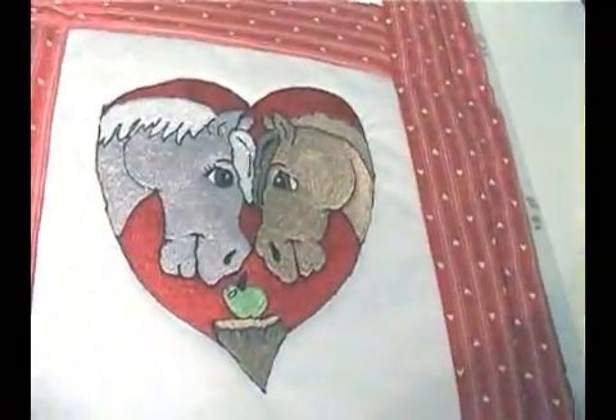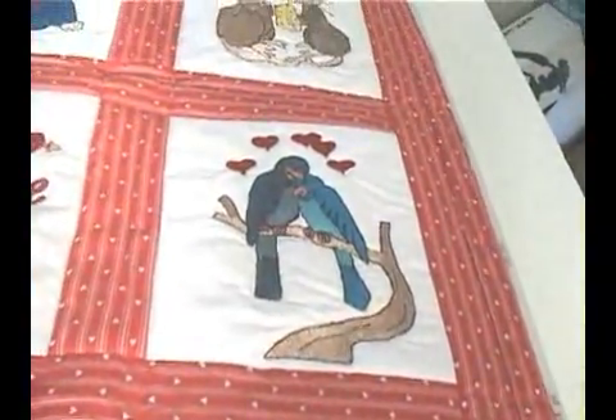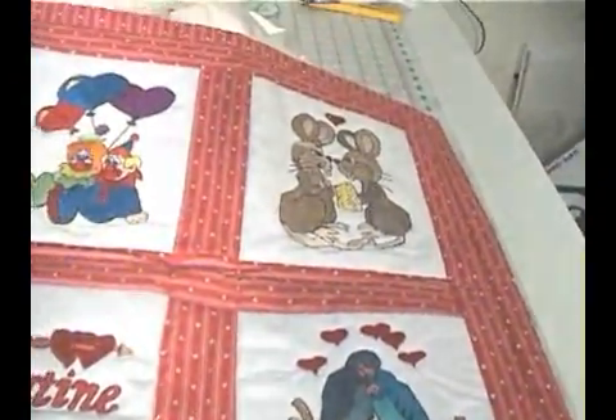On this quilt, my mother used the pages of a child's coloring book for the designs to create this magnificent valentine quilt. I hope you enjoy it as much as I do.